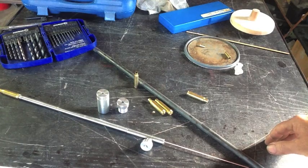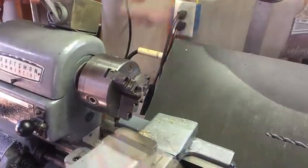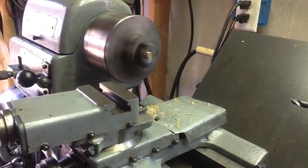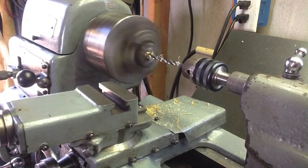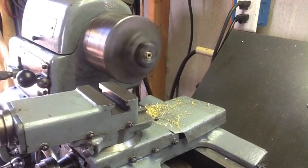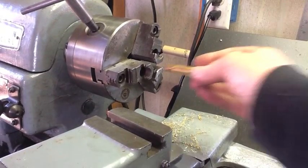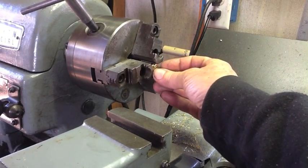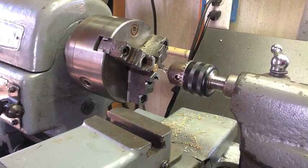So let's move over to the lathe and we'll go ahead and drill and tap out four of the casings that my brother sent me. The casings still have the expended primer in them, so we're going to go ahead and center them.